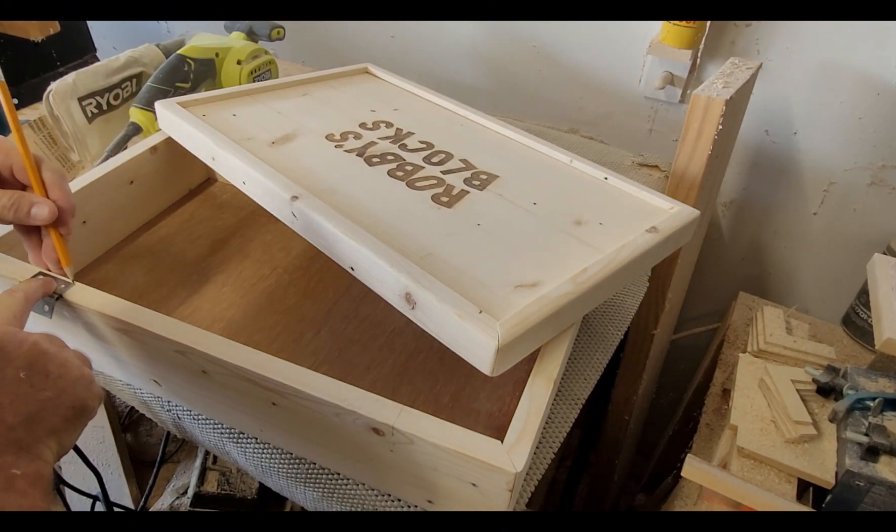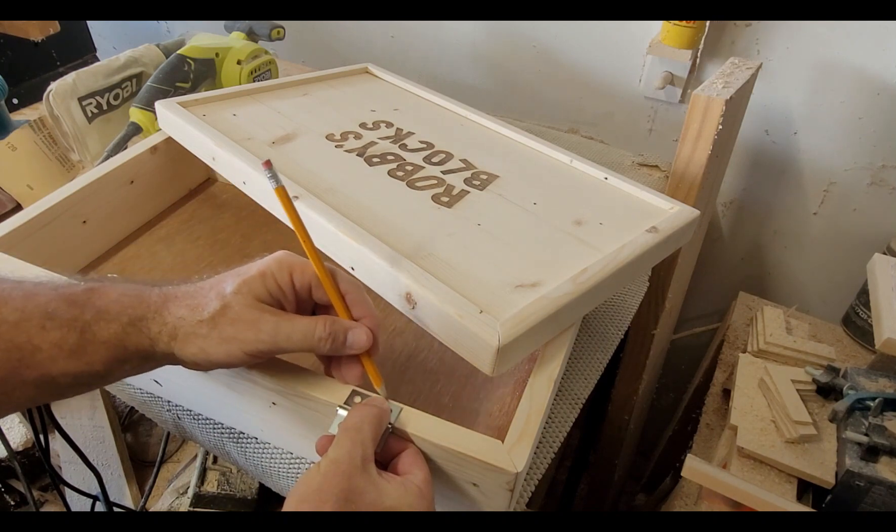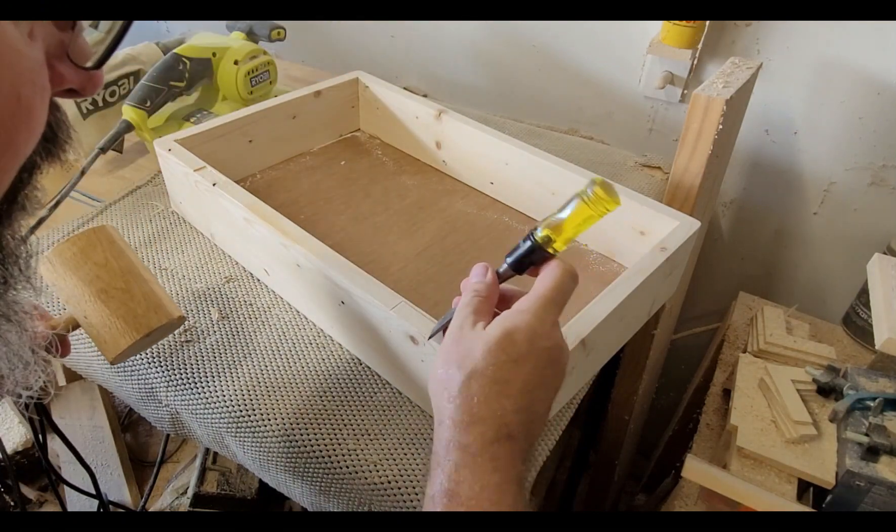Now to mark where the hinges are going to go. And I'm going to chisel out the location of where these hinges are going to go by hand.